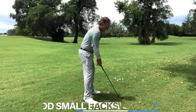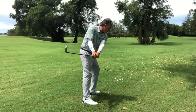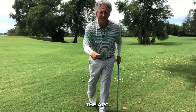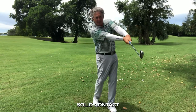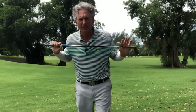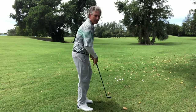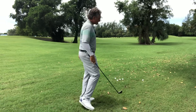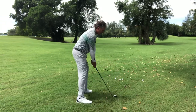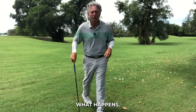What it does is so many good things. It traces the arc, keeps the clubface from flipping around, you're going to hit solid contact every time, your arms will be in good structure, your weight will be in the right place, and you'll tilt correctly. It makes things so much simpler than trying to think about where your hands are, your arms, all that. Work on the front side of the arc, hit some little chip shots, and you'll be amazed at what happens.